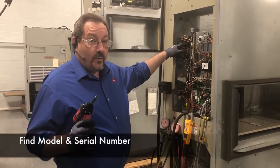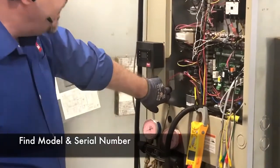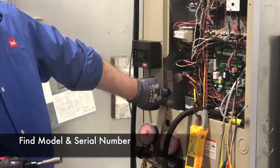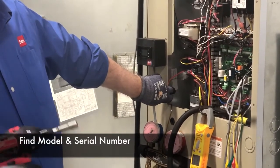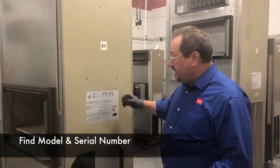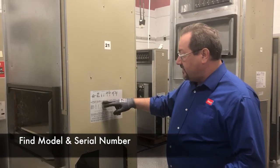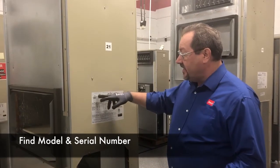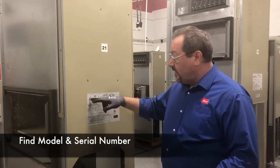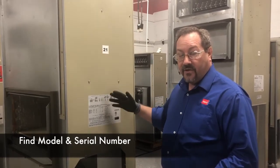Now make sure you have a model and serial number when you call in. You have a label inside the control panel that has the model and serial number, or there's going to be a serial plate on the unit. A typical serial plate is going to look like this. The serial number is generally in bold somewhere in the center of the serial plate, and then the model number is going to be up here in this section. It may list several model numbers — make sure you pick the one that has the X or a mark next to it. That's going to be the model number for this particular unit.